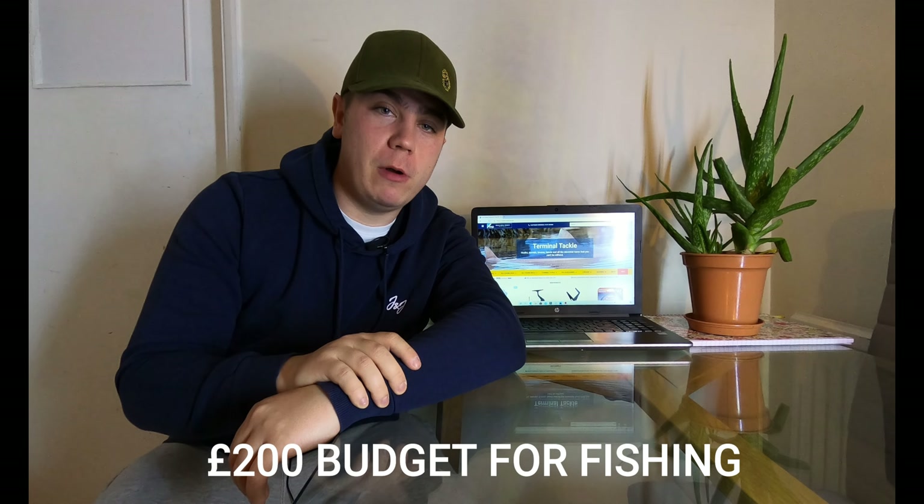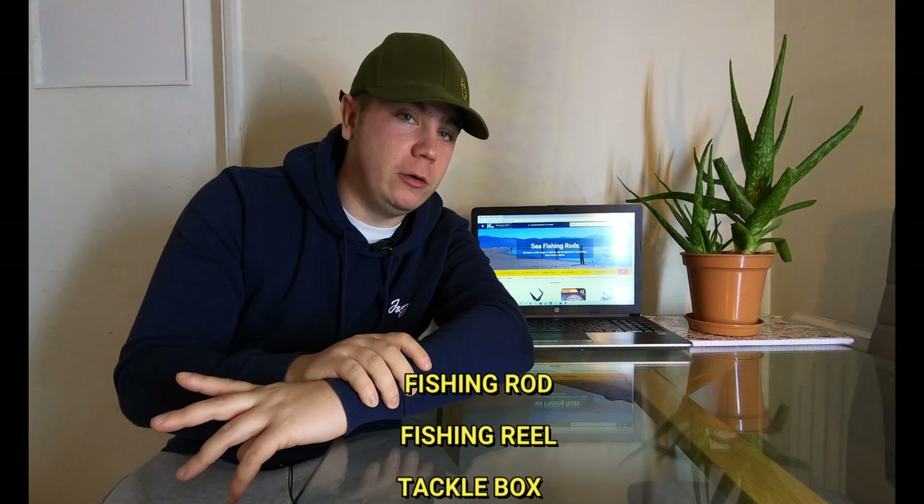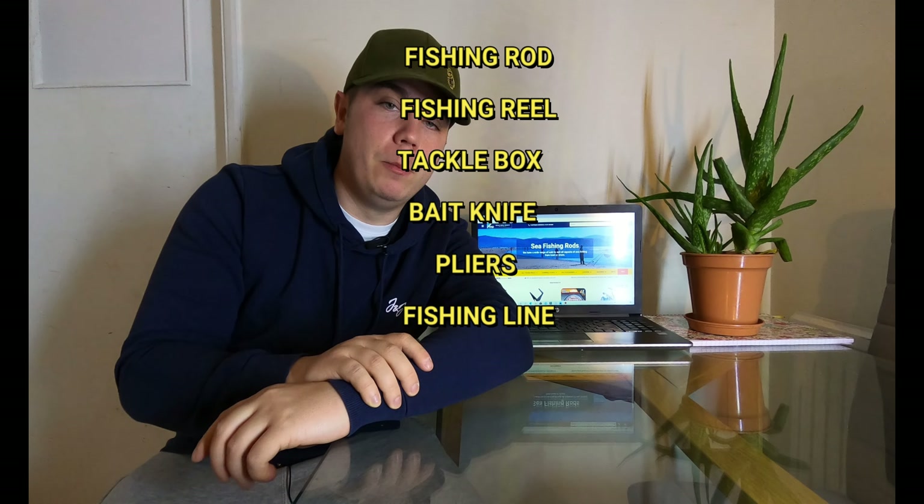Hi guys, welcome back to the channel. I'm Brandon from Shore Fishermen UK. Today we have a video about how to get started fishing on a budget of just 200 pounds. The items we're going to include are rods, reels, tackle boxes, knives, pliers, and all those sorts of things you need. We're not going to be including terminal tackle like your weights and your rigs.